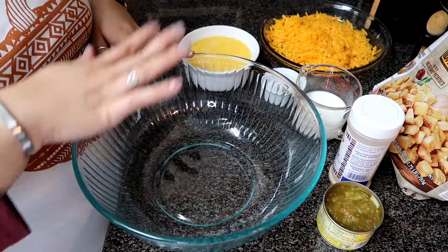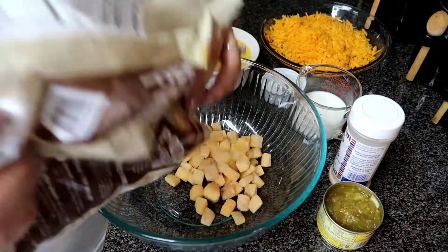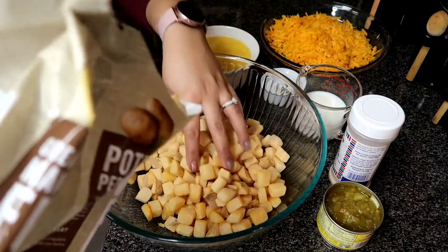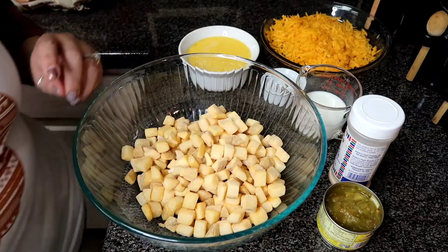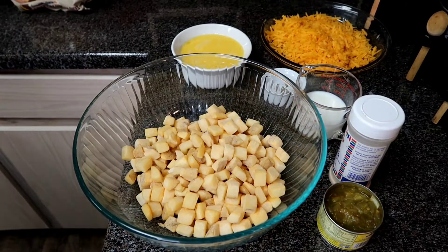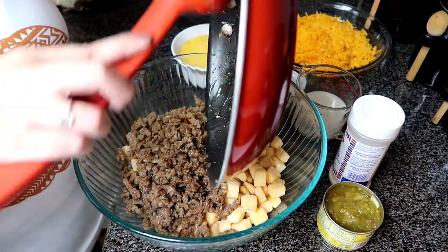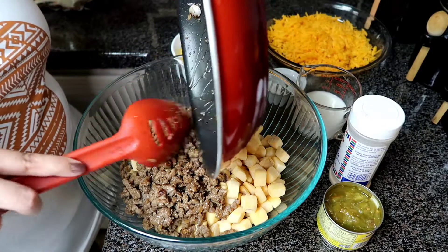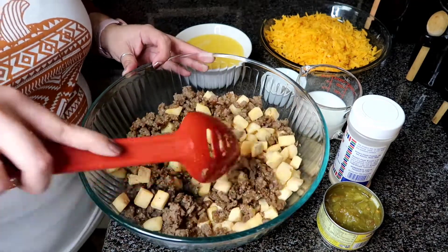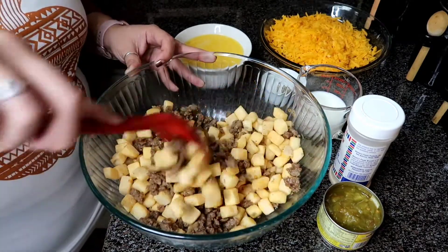I have a big bowl here — we're just going to literally throw everything in and mix it all together. We're going to start with the hash browns. This bag is 28 ounces, but we just need 20 ounces of potatoes. Really, I love potatoes, so a few extra ounces are not going to hurt anybody. Now we're going to go ahead and add our sausage and onion mixture right in there. With those eggs, I go ahead and beat them — it just makes it easier to incorporate everything together.